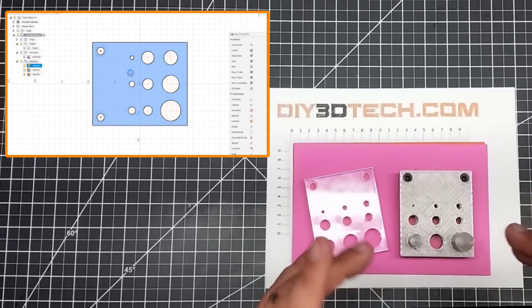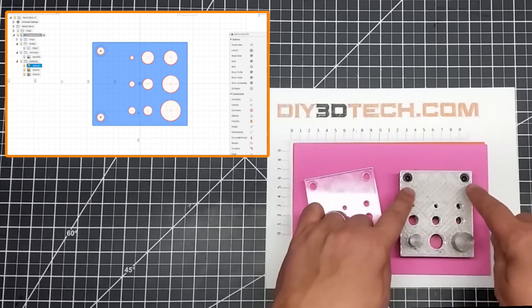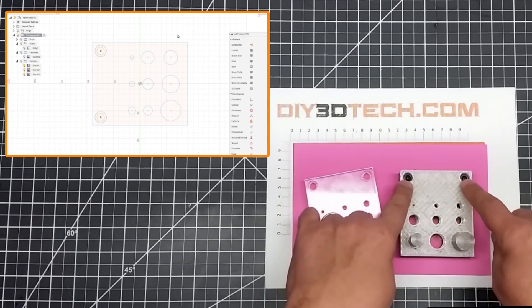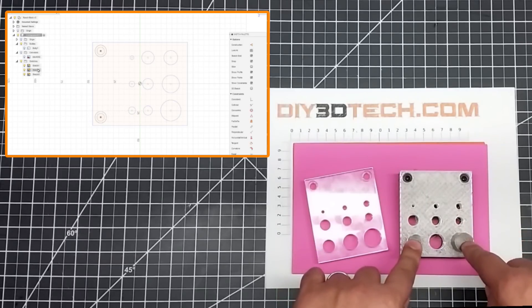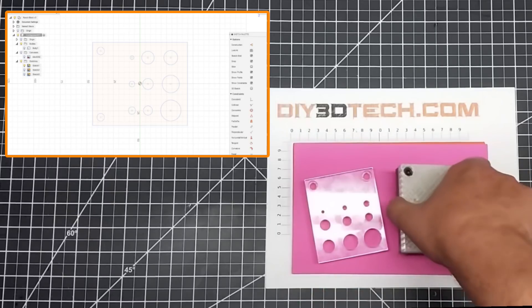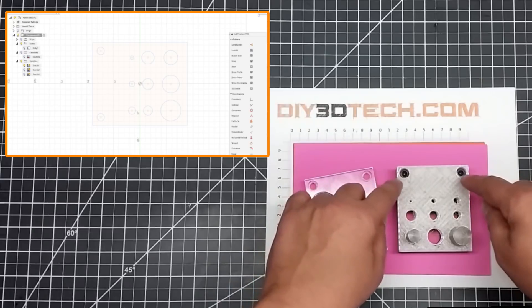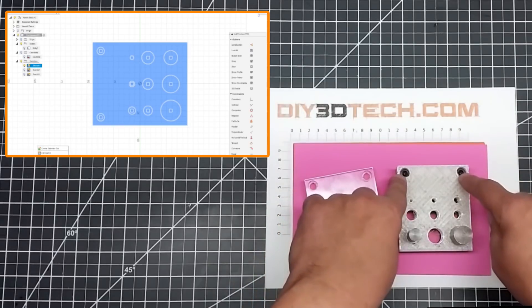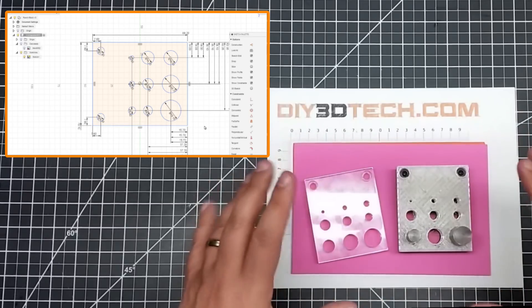One of the things I want to mention if you do this — and I will have the files out on Thingiverse — is there is some slop in these bolts. To get this lined up, you need to put several of these pins in. What I did is I actually inverted the pins, so I used the top going down to line this up, and then once it was lined up, I tightened these bolts down to ensure I got a perfect fit.